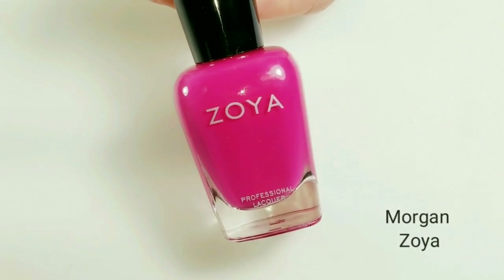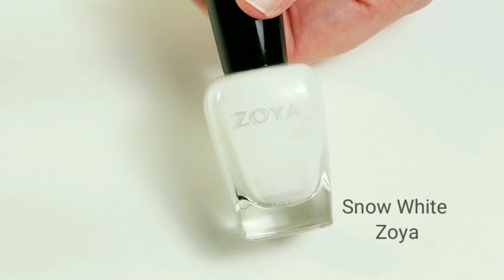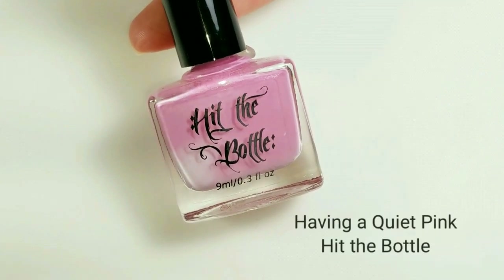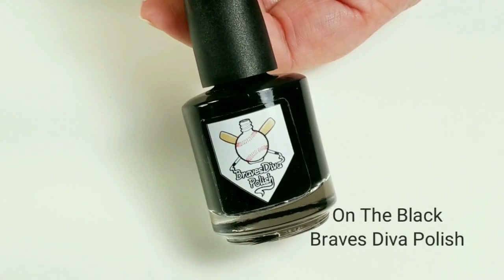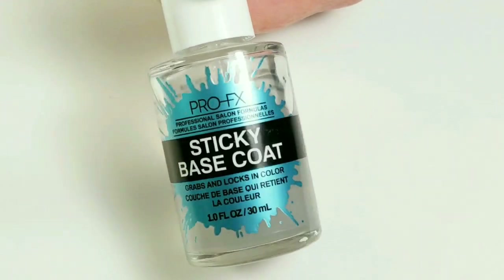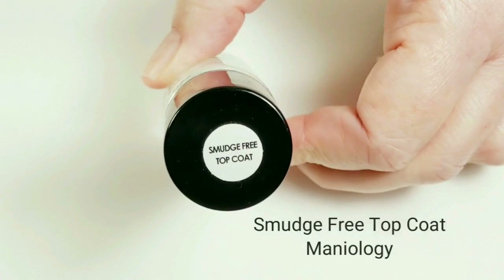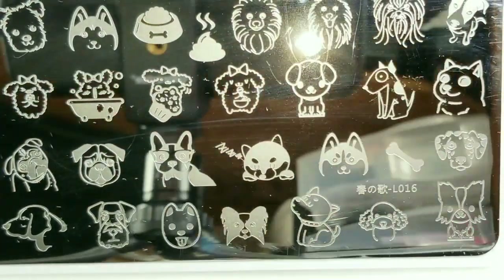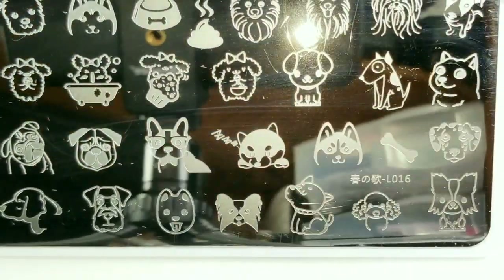Today I'll be using Zoya's Morgan, Sandy, and Zoya's Snow White, Hit the Bottle Stamping Polish in Having a Quiet Pink, Brave Steva Stamping Polish in black, a sticky base coat by ProFX (any sticky base coat will work), Maniology's Smudge Free Top Coat, and a stamping plate I got off eBay with a bunch of dogs on it.